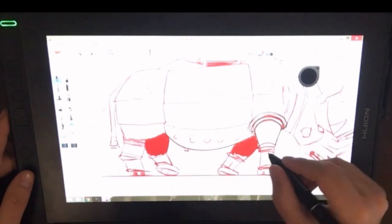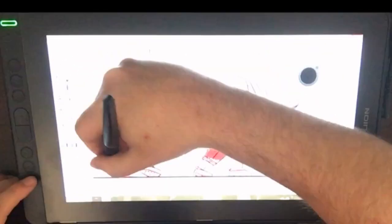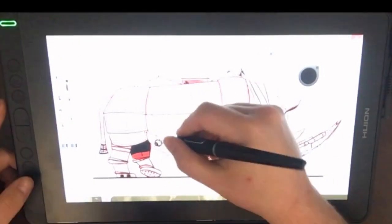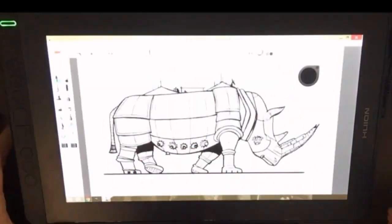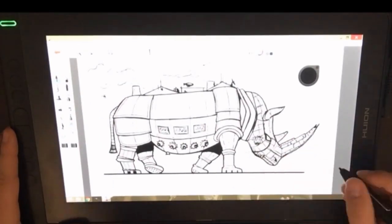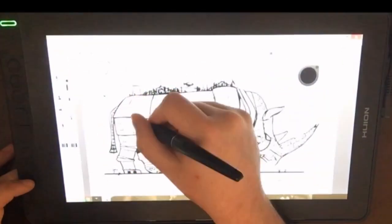I'm going to speed through the inking stage here because the video quality wasn't so great, but I started screen capturing for the coloring stage so it does get better. Basically, this step consisted of one layer of just roughing out the basic rhino shape with pencil, then a second pencil layer refining the shape, the armor plating, and the details for the robot aspects of the Robo Rhino. And then finally putting down another layer with an ink brush, trying to draw smooth clean lines and also vary my line thickness for more visual appeal.